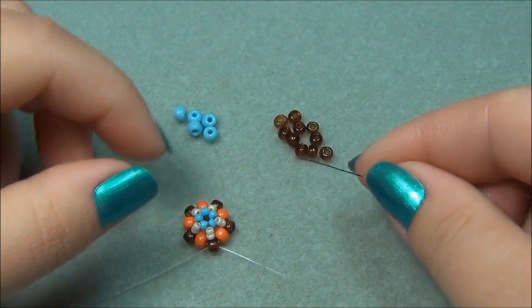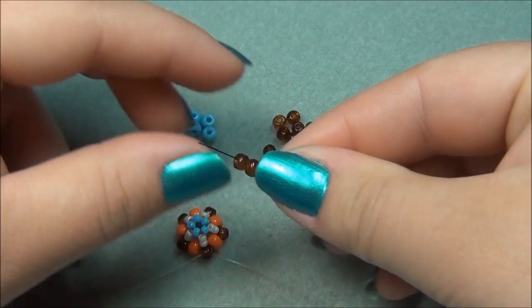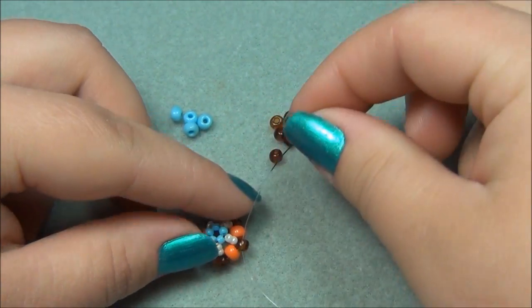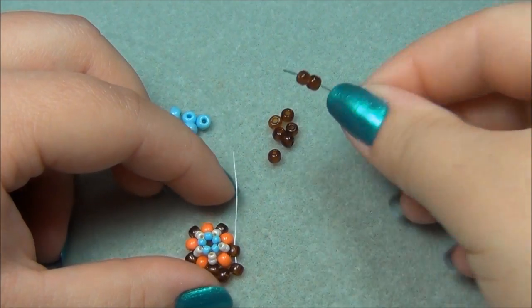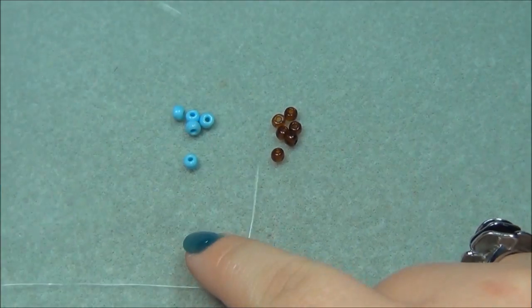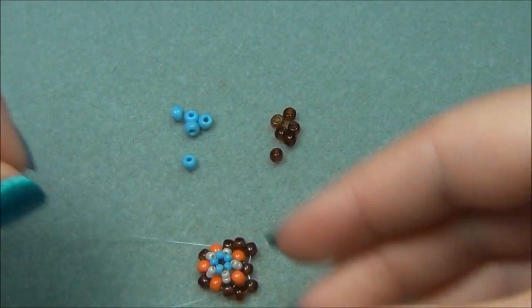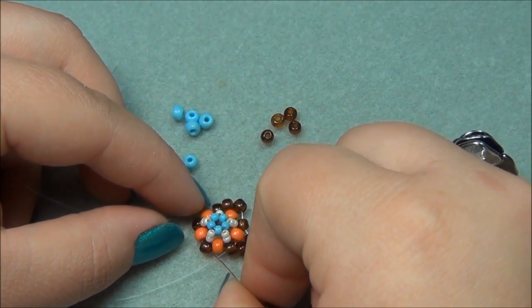Now we have to add another row of 6-aught seed beads. I'm going to take my black string and pick up two 6-aughts. I'm exiting out of this bead, so I'm going to skip over the orange and go through the next brown. Now I'm going to pick up two more browns, go through this brown, skip over an orange, and go through the next brown. I'm going to take my other string, pick up two browns, skip over this orange, and go through the next brown.